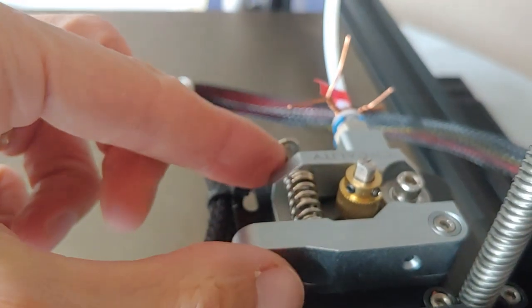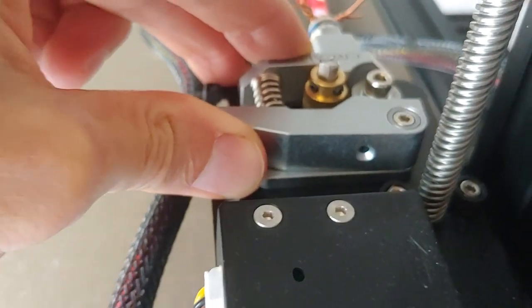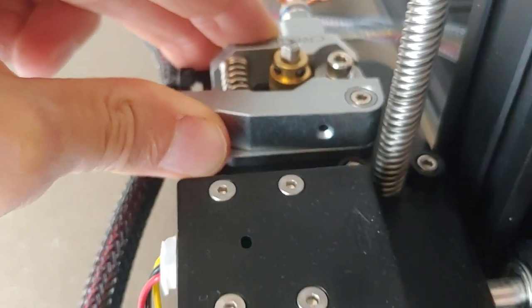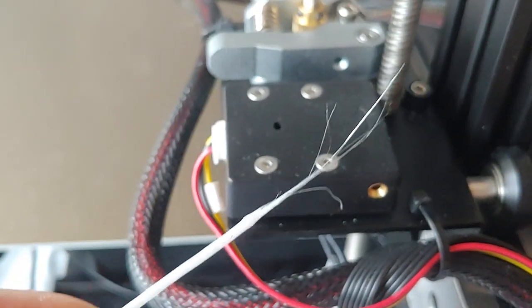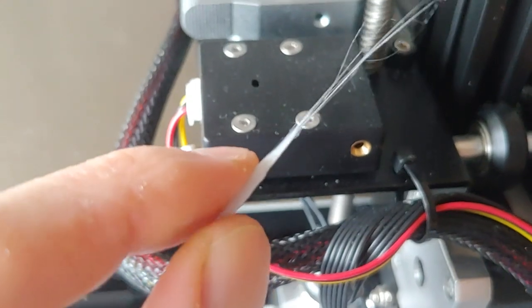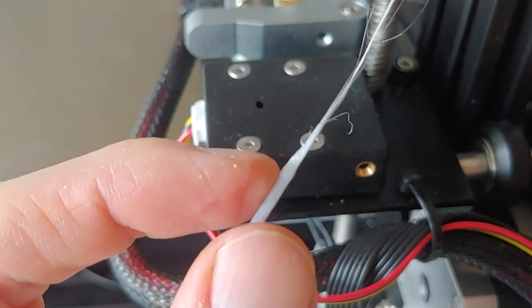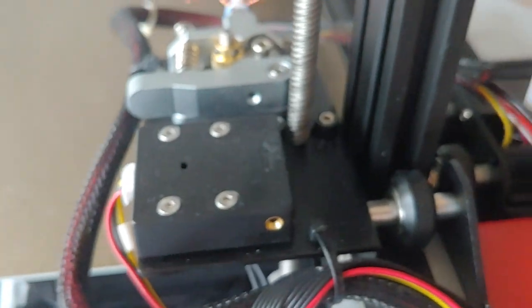You squeeze this here and then pull really hard while the nozzle is heated to get the filament out. When I pulled it out, the end looked like this, which means there's probably some still in there. There's a little bulge right here, which means that was probably the part in the tip, so I probably got all of it.